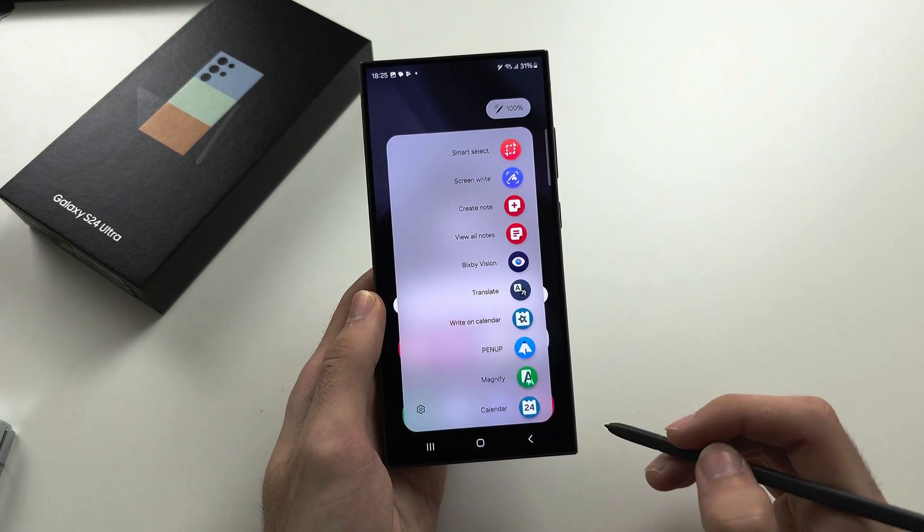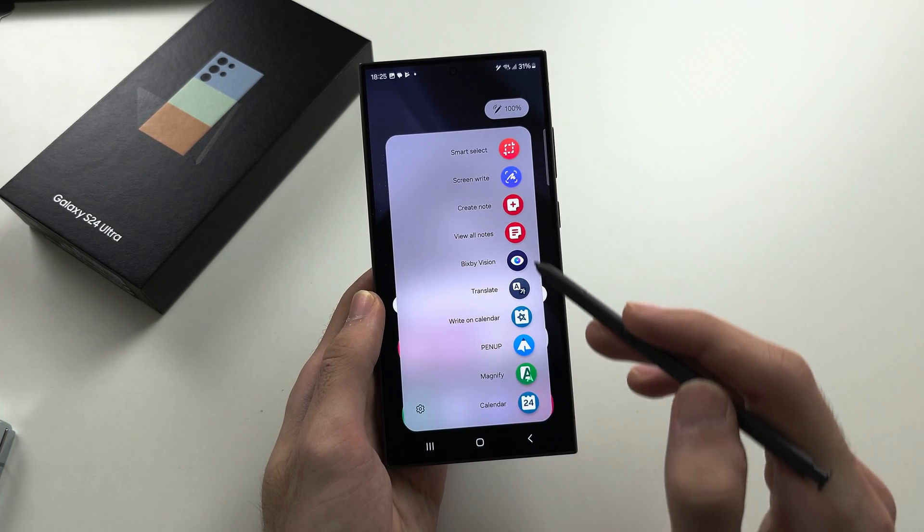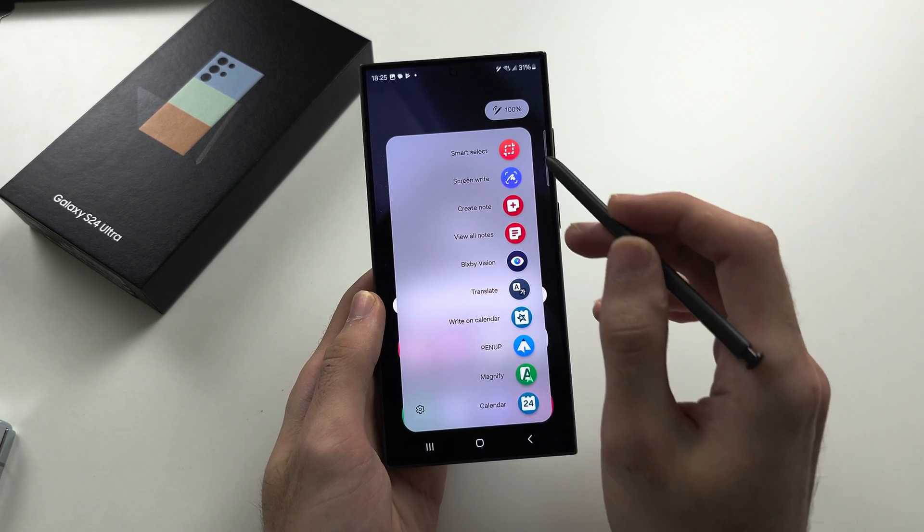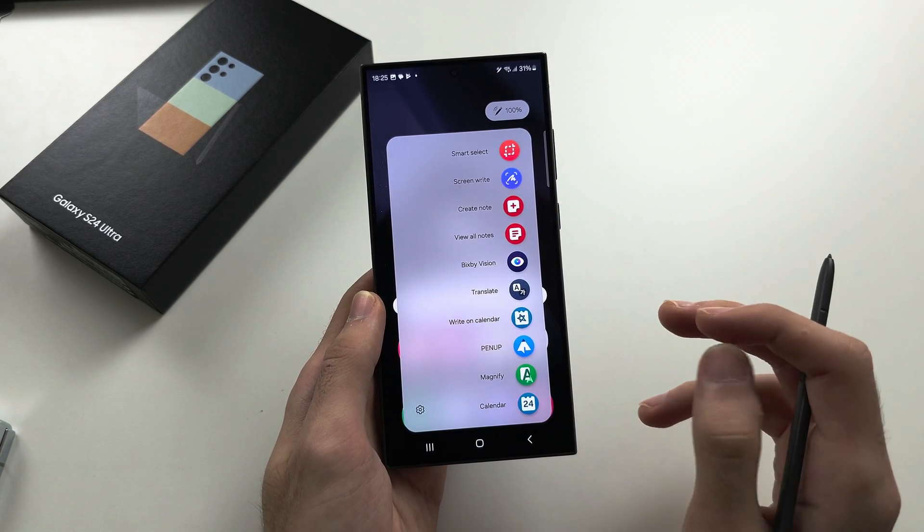When you tap the pen icon now, you can see all of the options you've added. I'm going to go through each feature available on the S Pen.